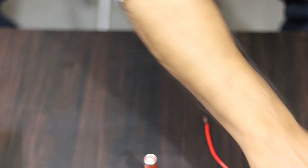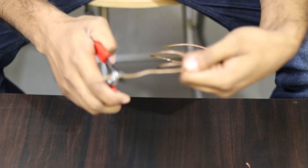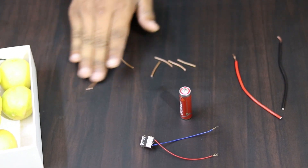I will cut this copper wire and cut it into 6 pieces.